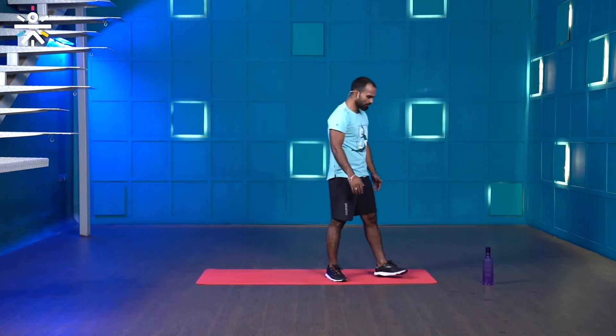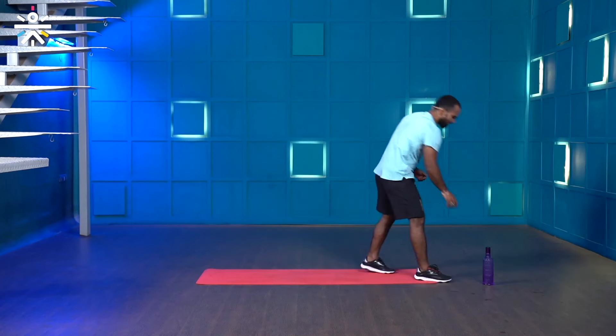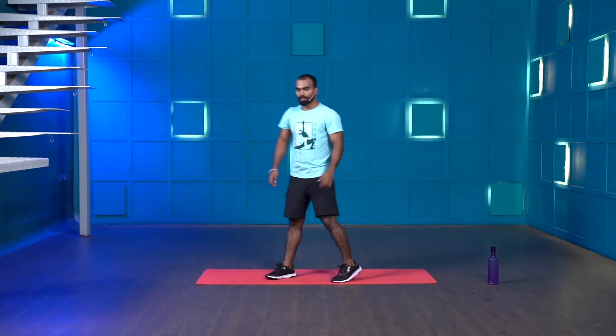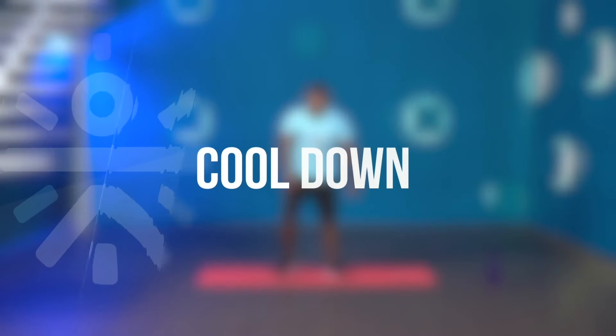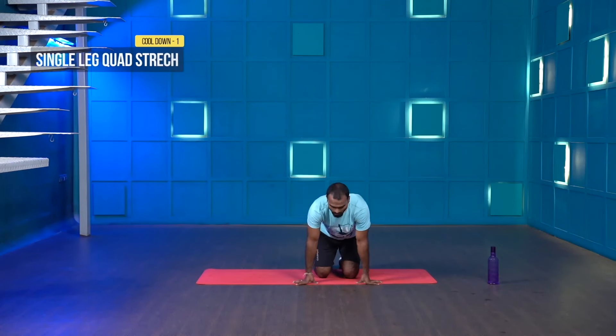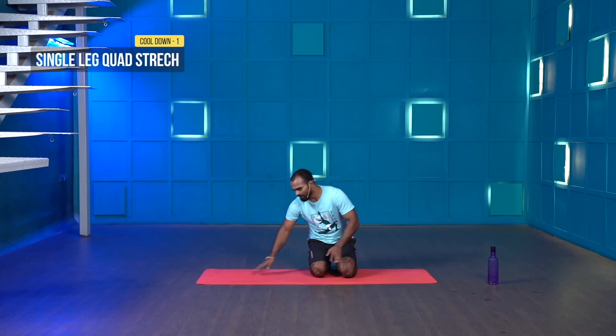I hope you understand what HIIT — high intensity interval training — is. Recover yourself, catch your breath, have a sip of water. Then we'll start the cool down. Take a deep breath; once you feel good, have a sip of water. Now for stretching exercises.